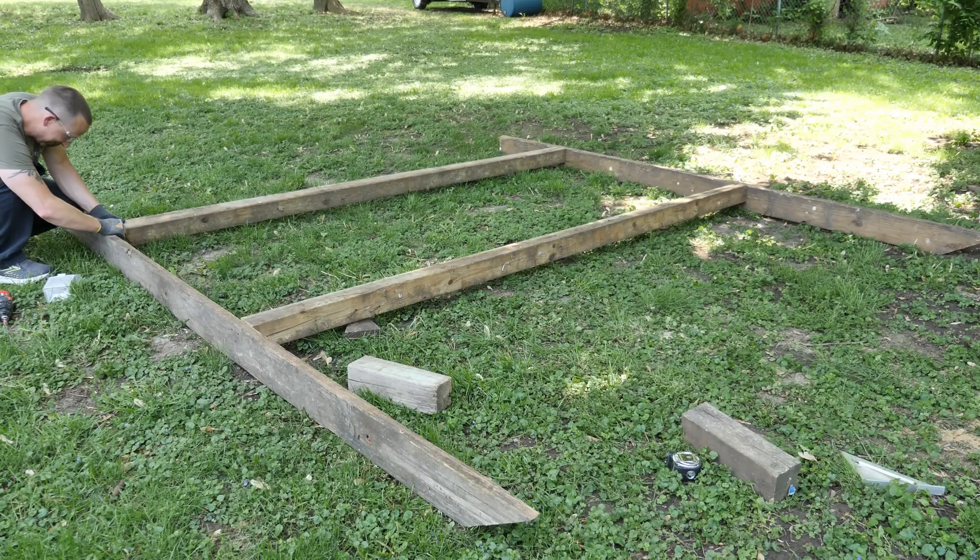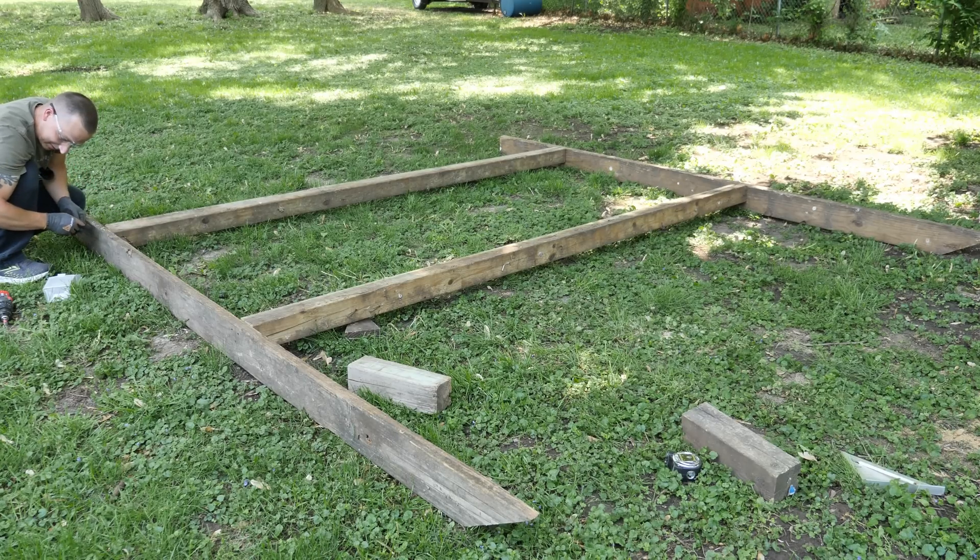The wood is really bent — that's okay, we're going to use it anyway.